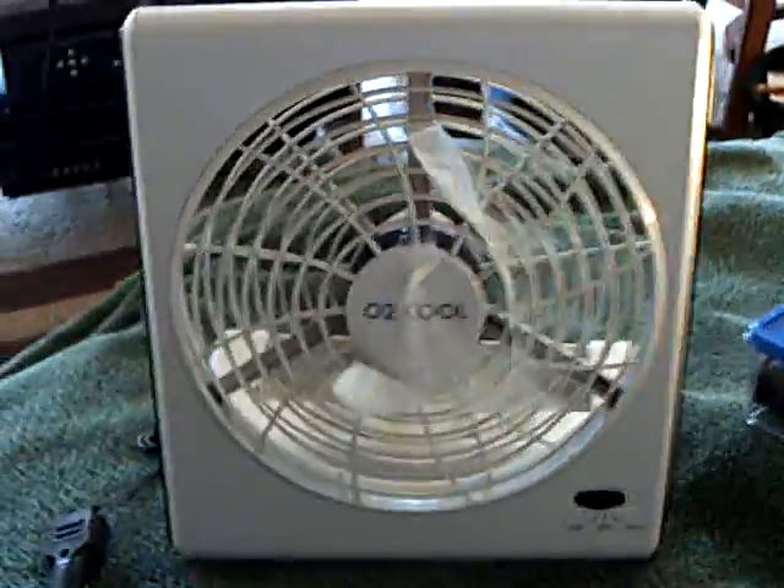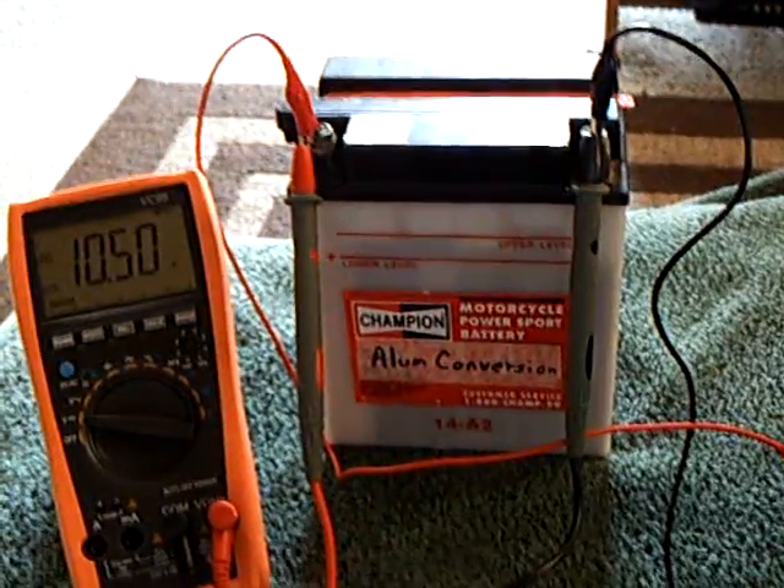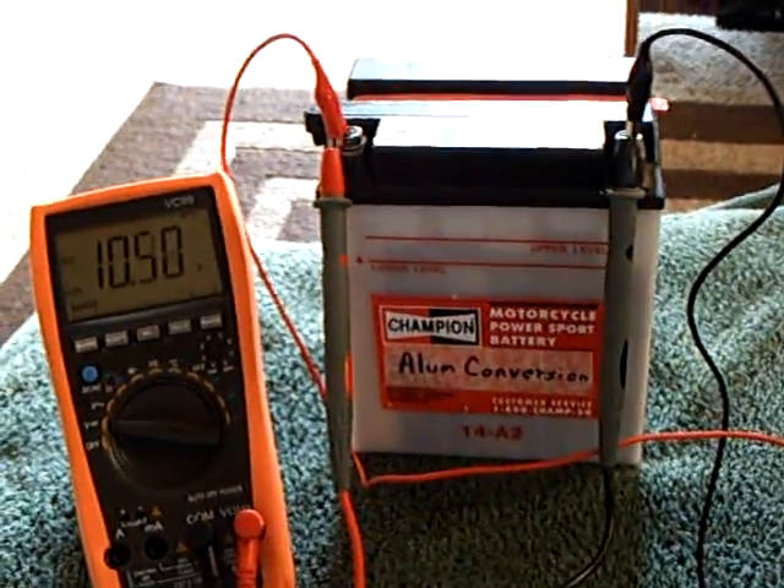So anyway, that's where I'm at with this lead acid conversion project, and so far it's a major thumbs up. Thanks for watching.